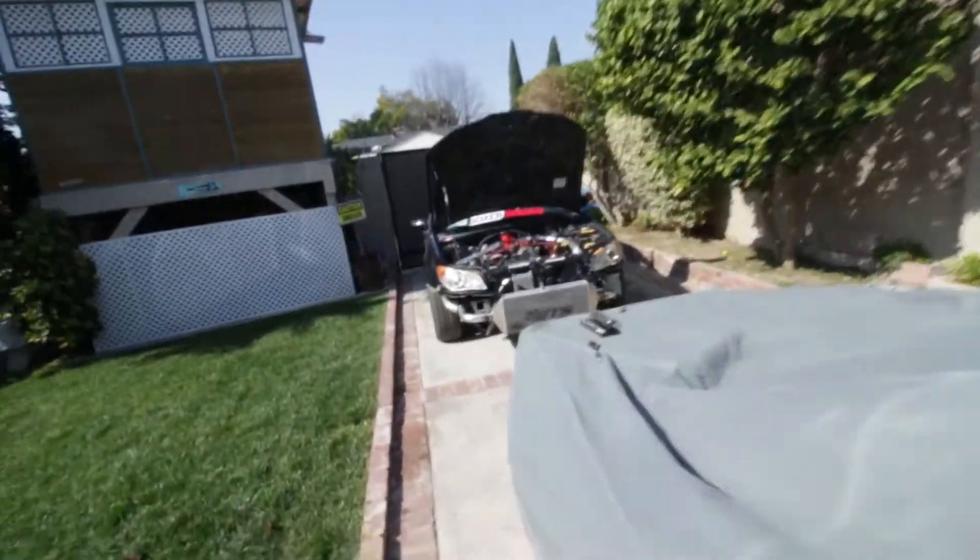Hey, what's up you guys? This is Andrew from the AJ Brothers and today I'm going to be showing you how to clean an intercooler and respray a stencil.